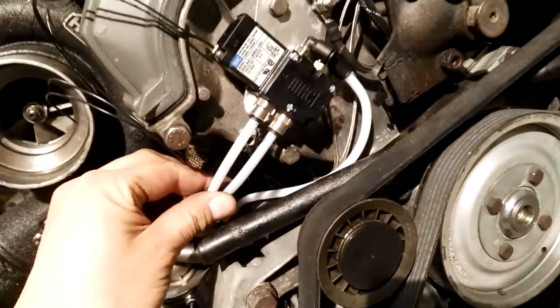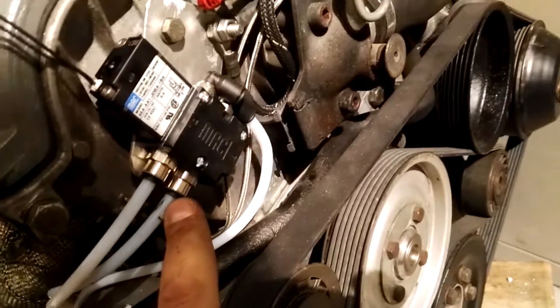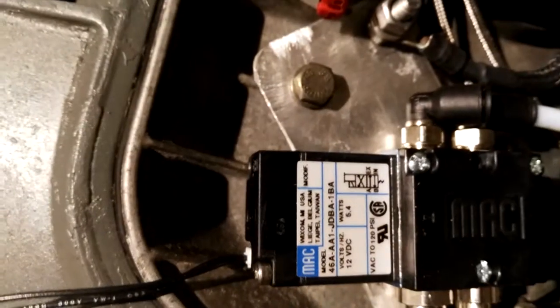The hoses are now routed. To summarize: the input goes down and around into the pressure source, the bottom port goes to the bottom of the wastegate, and the top port goes to the top port of the wastegate.